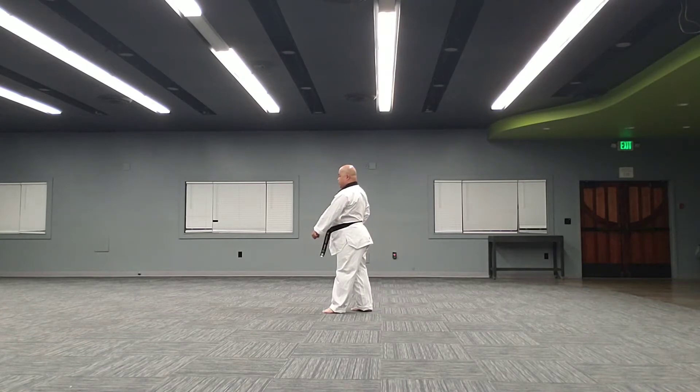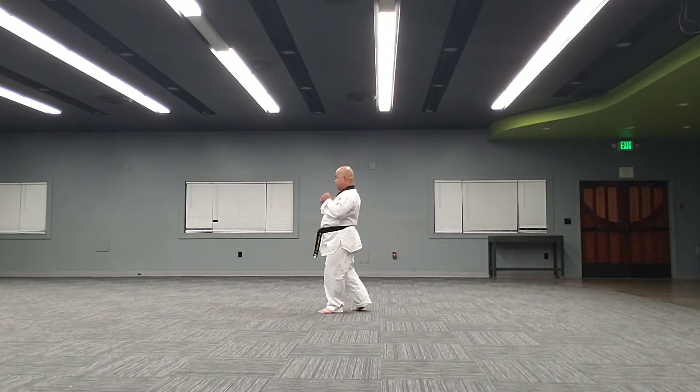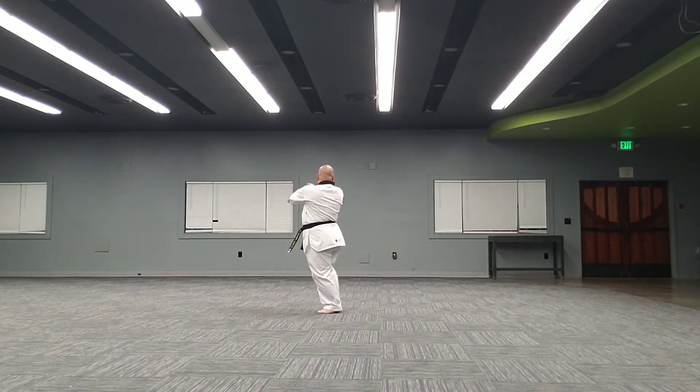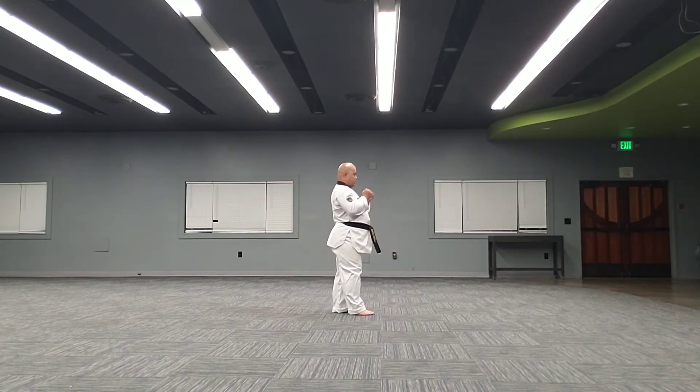Low block, hands. Turn around. Low block, hands.